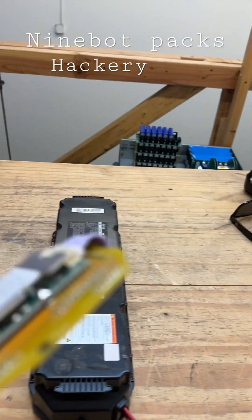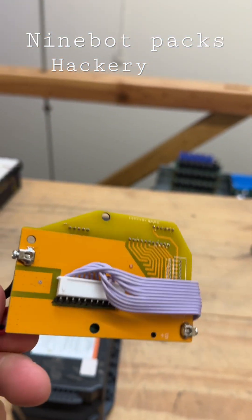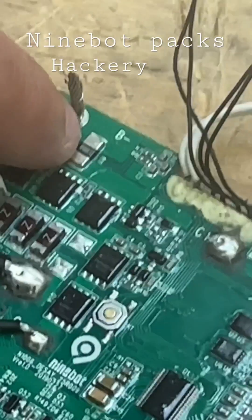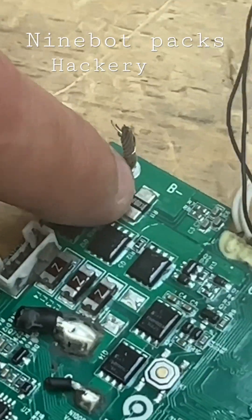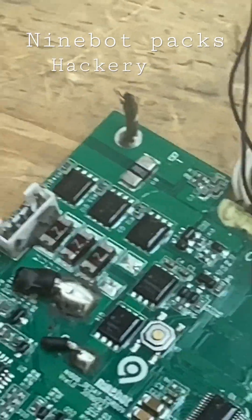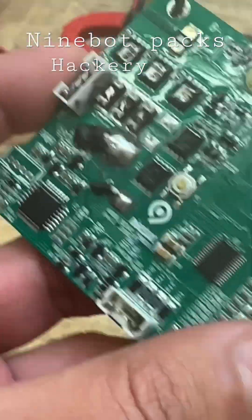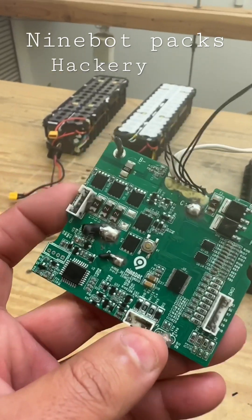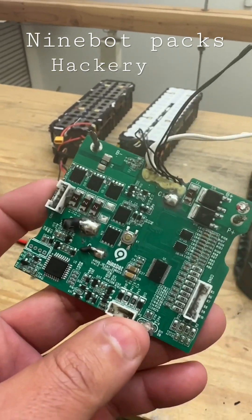One way to get around that is by just replacing it with an off-the-shelf unit. But Brad, one of the viewers of the channel, suggested that by jumping this resistor here — which is also a shunt — it will trick the BMS into not knowing how much current is going through the output, and that will keep the BMS on.